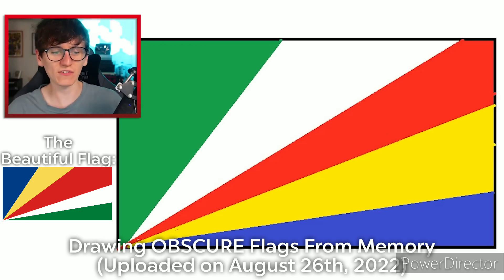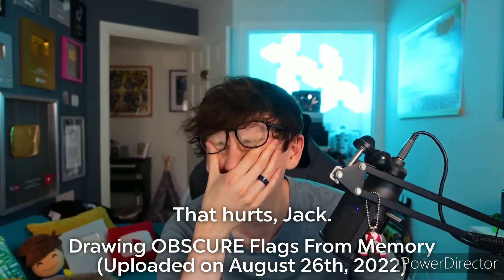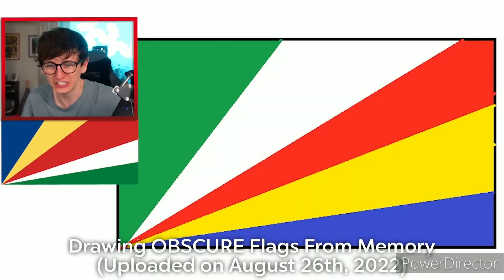Let's work out what I've done wrong, because it definitely doesn't look quite right. Seychelles flag — there. That is so unbelievably annoying.